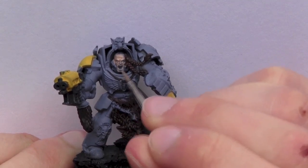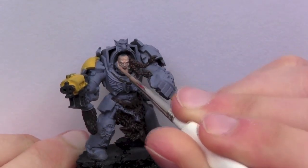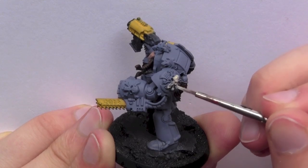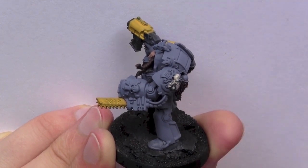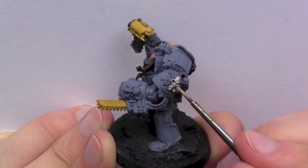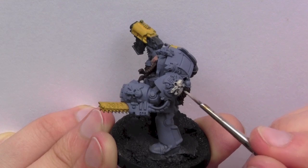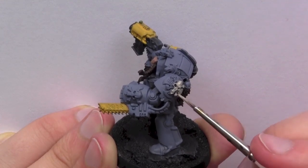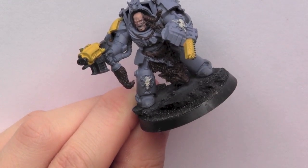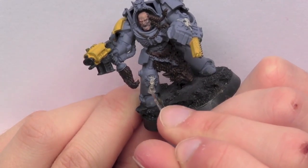Next I used Talon Flesh to base coat the face. I then used Deneb Stone to base coat all the bone areas.